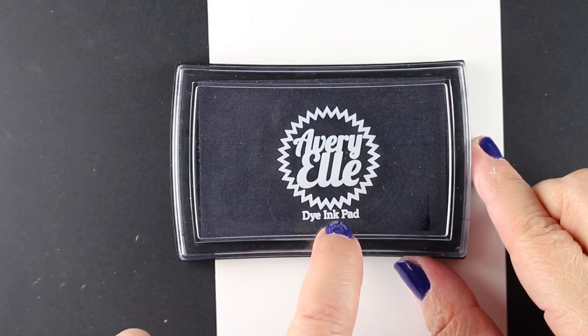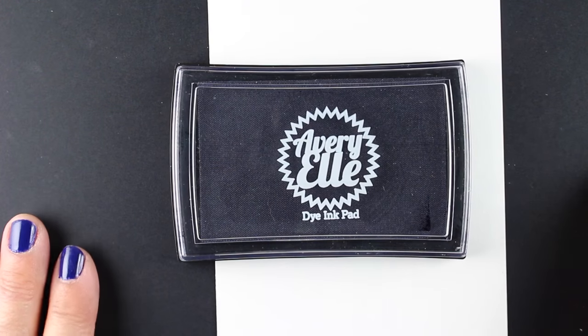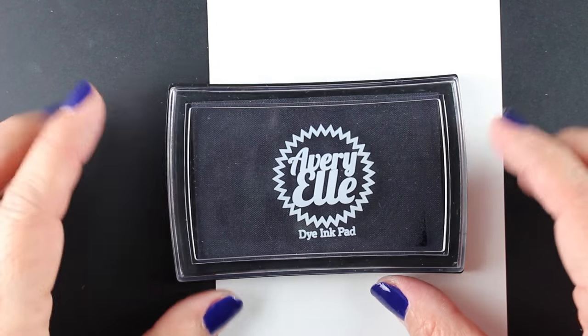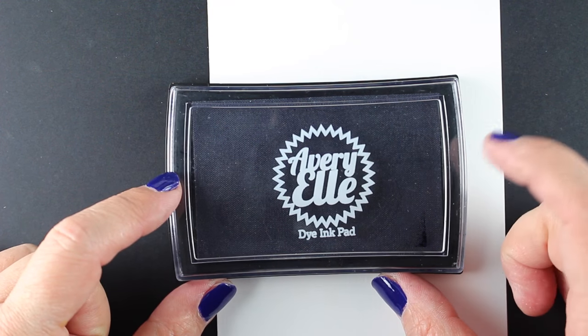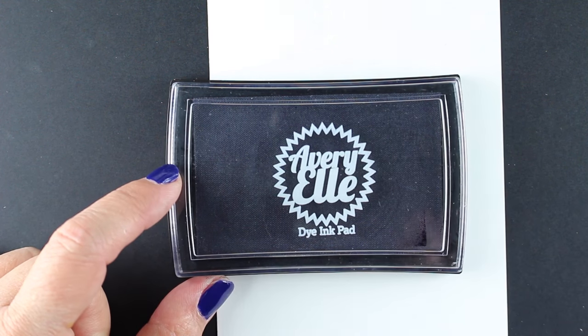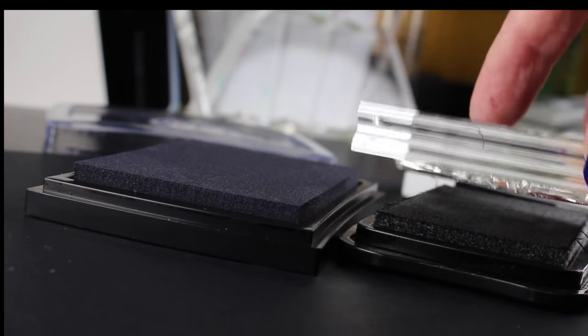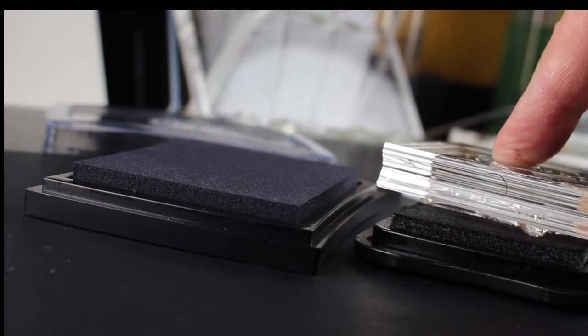Before I get started on that I want to show you a new ink pad that I got recently. I tried it out when I was at CHA. It's by Avery Allen. It's a dye ink pad — most of theirs are pigment, and I think this is the only dye ink pad they have. And this works with Copics — not all dye inks will work with Copics. I don't know the science of why, but this one does.